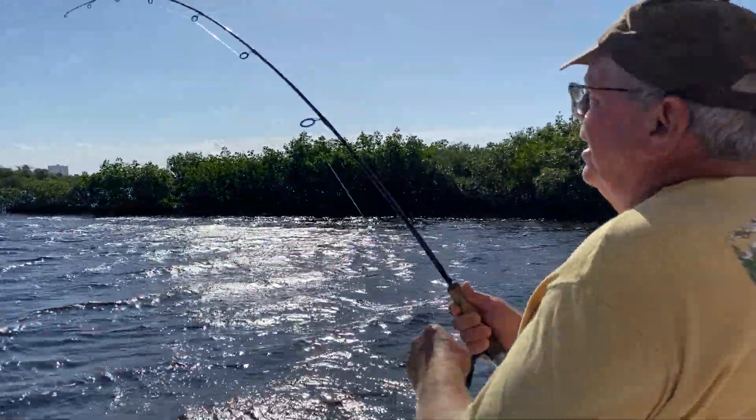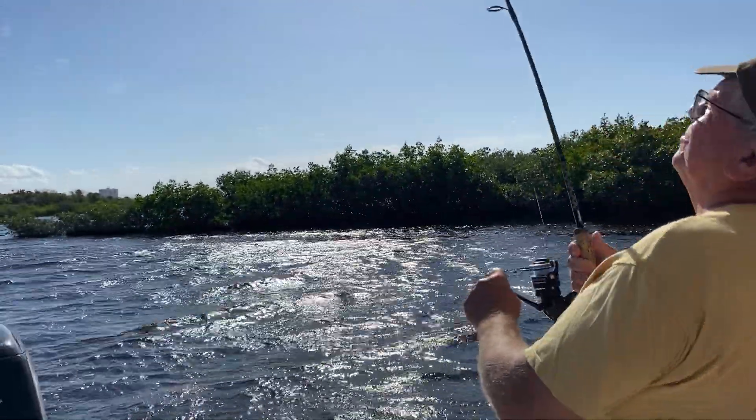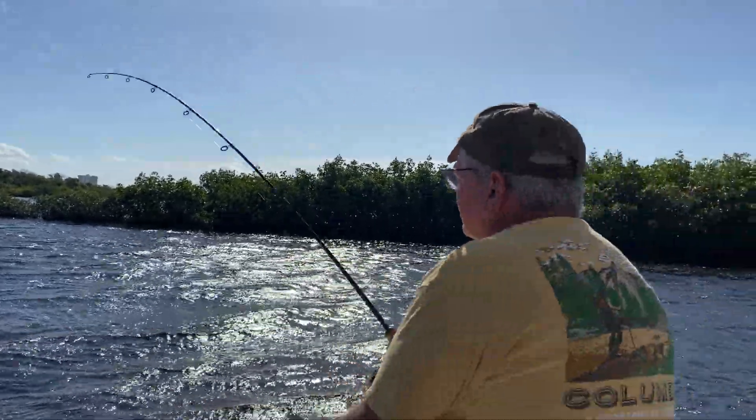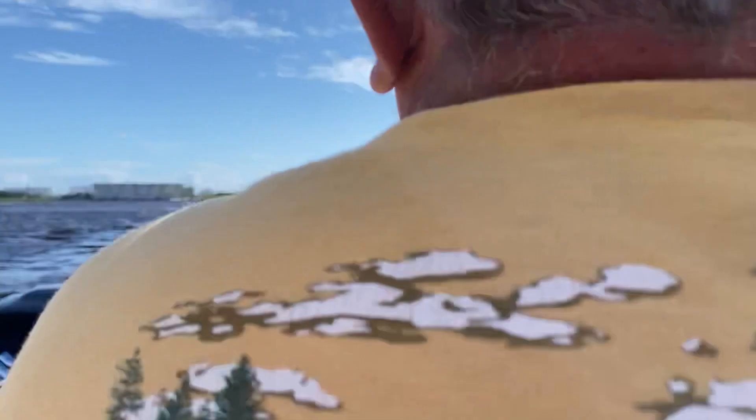John, you want to move? Lift up, and then drill down. Go get his head turned. Lift up and drill down. Now reel, reel, reel.